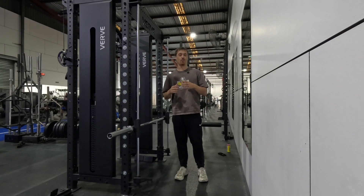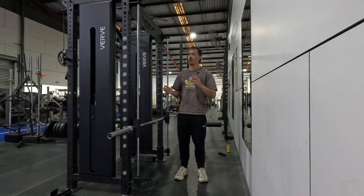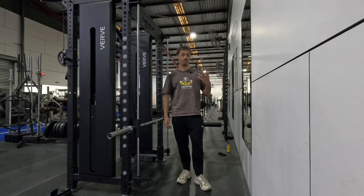Welcome back to the channel. Today's video is all about program design. I'm going to take you through my process from start to finish. I'm also going to clarify what I mean when I say traditional periodization is absolutely bullshit.